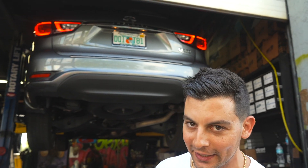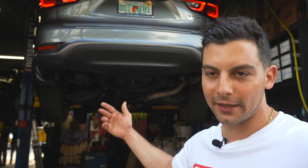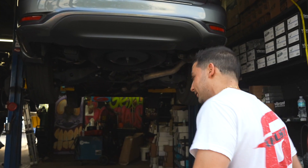Over here we have a 2020 Infiniti QX60. Came through Classic Muffler — the IG exhaust. Let's check out what we did.